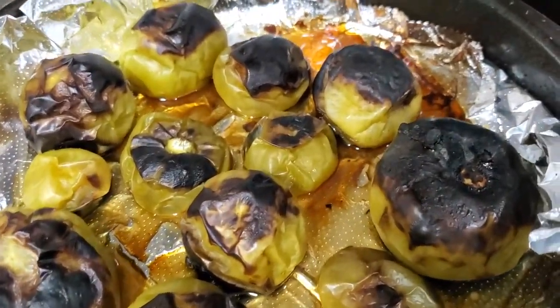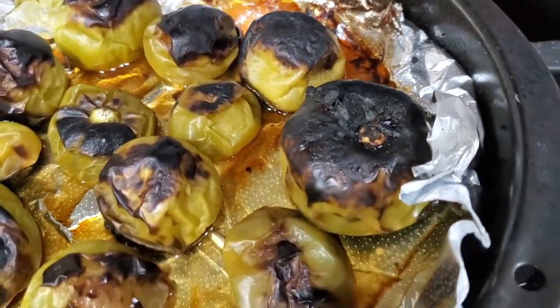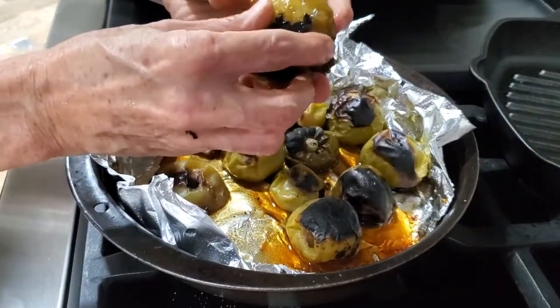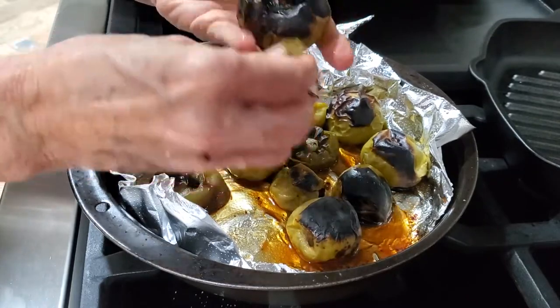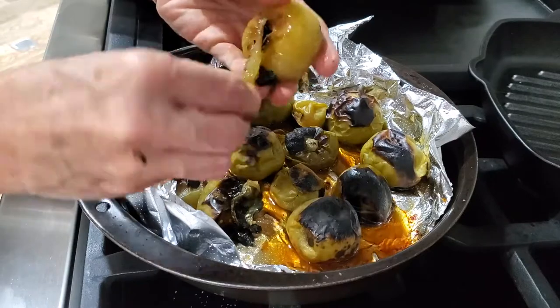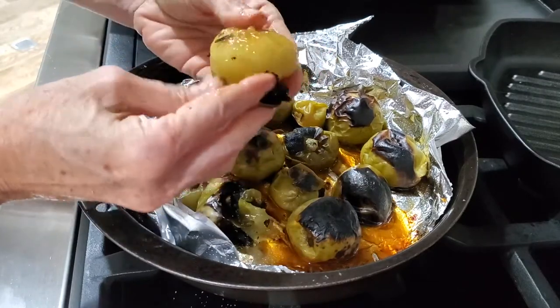They are completely burnt because this is gonna give them a smoky flavor that is delicious. So we remove the part of the skin that is burnt and then we begin to process our tomatillo sauce. Look at how beautiful they are inside.